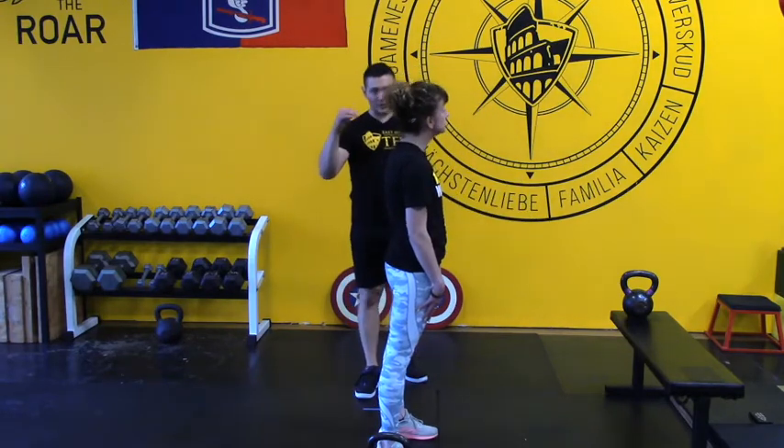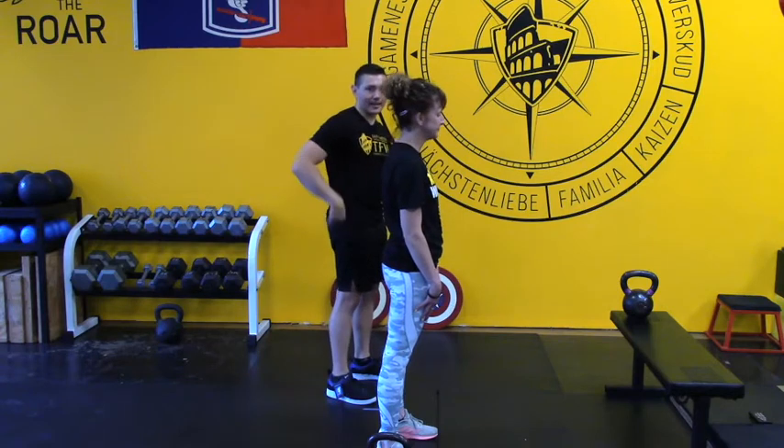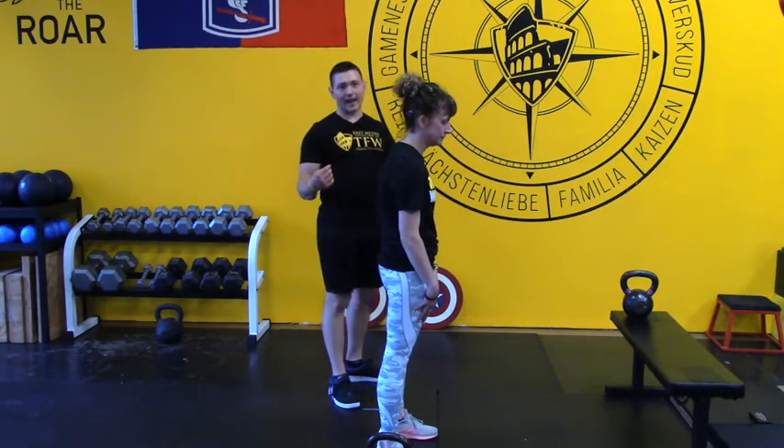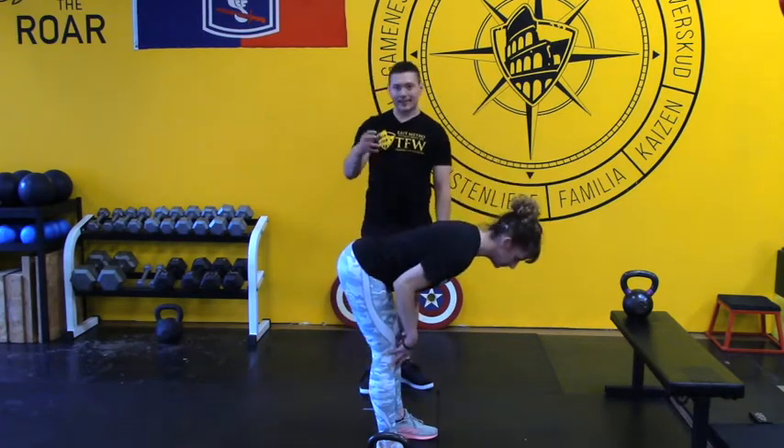So we've got a pillar position where your spine is flat, tucked down, everything's neutral. You've got a hinge that is executed really well. Now let's talk about the feet.